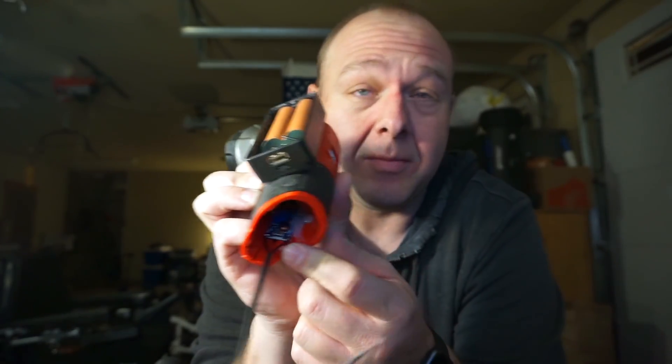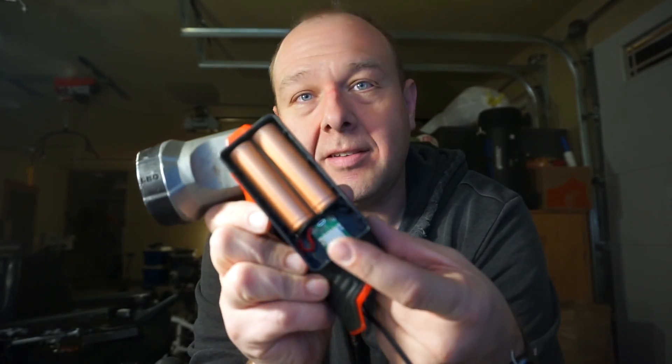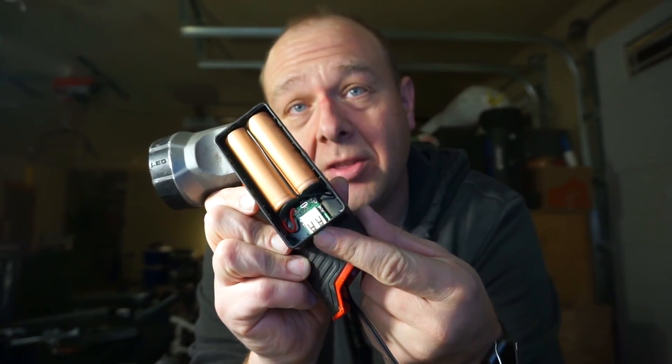Only problem is if I connect this directly to the batteries, we're not going to have any sort of under-voltage protection. This module will shut off at some point, but it's still going to create some sort of draw, whereas if we were pulling power through this USB thing, it has a protection thing built in to keep the batteries from going too low.